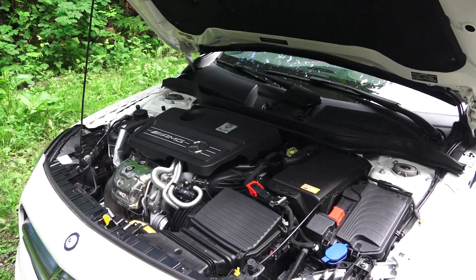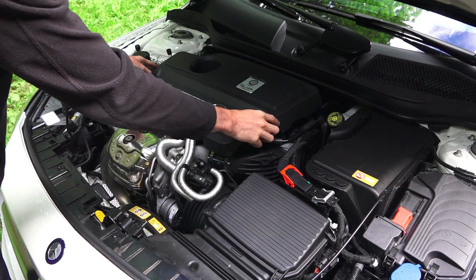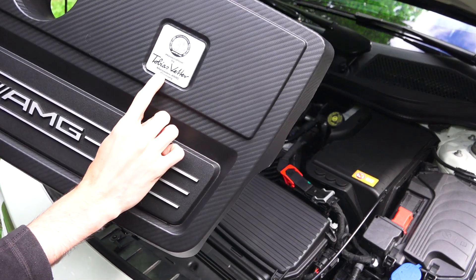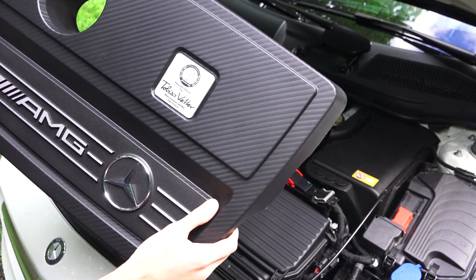Let's have a look under the hood. Packaging does seem fairly tight in here, and you do have this large plastic engine cover, but it can be easily removed. Stamped on top of it you can see this was hand-built by Tobias Veller — so thank you Tobias, I've enjoyed driving this.